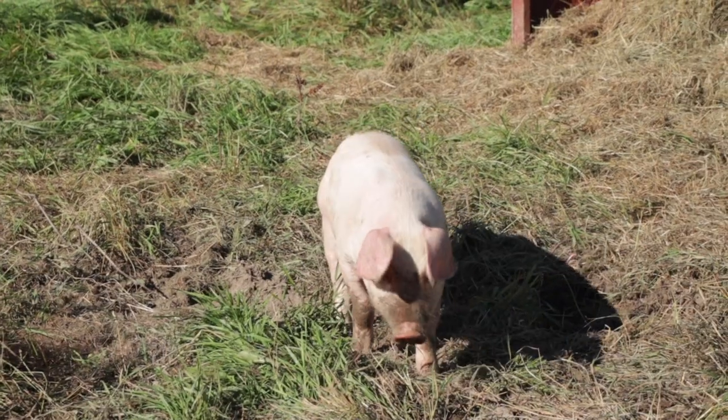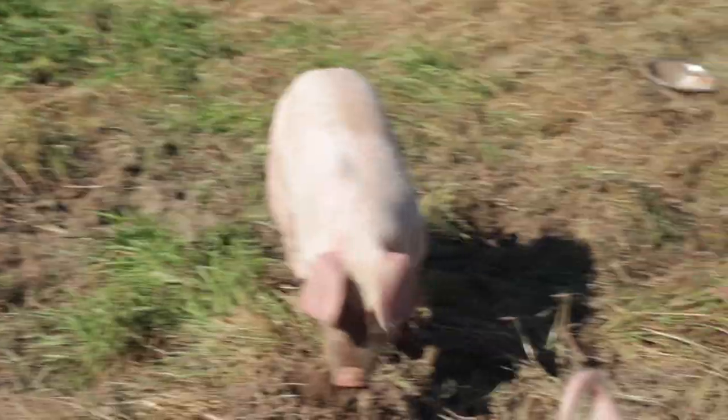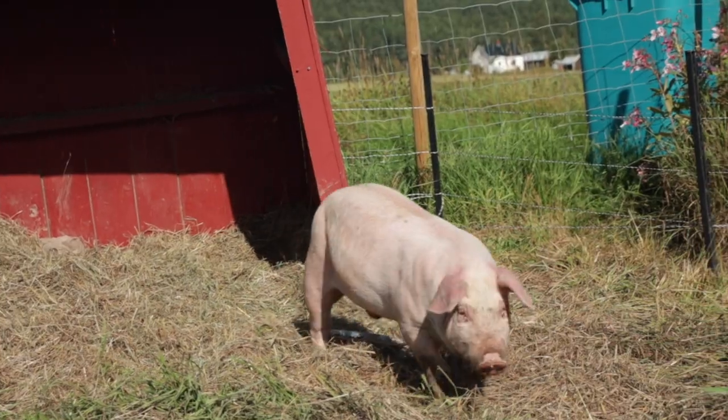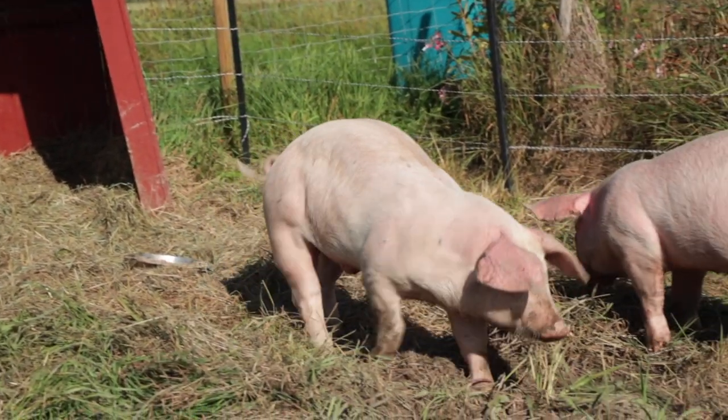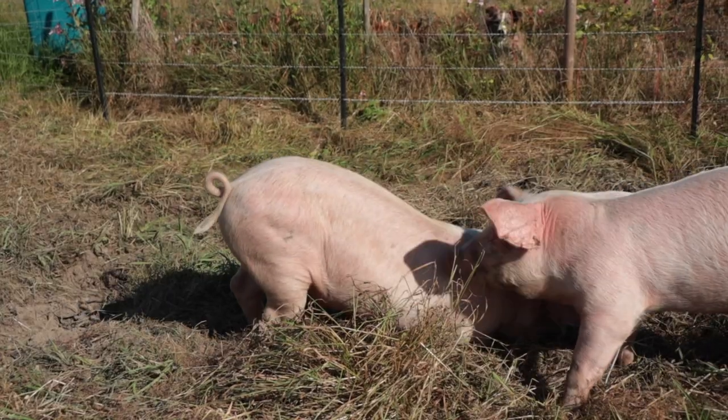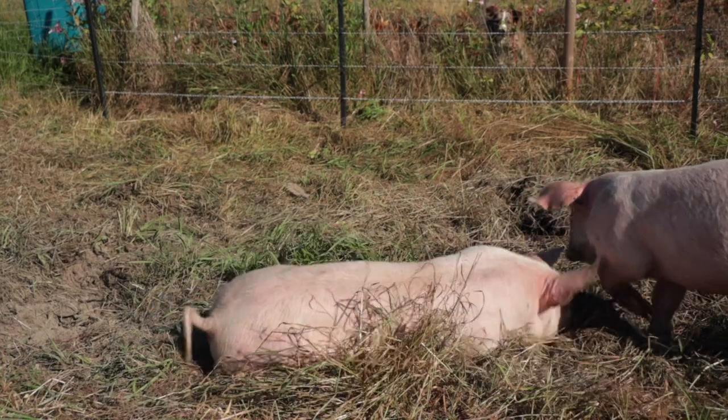The pigs are settling in — they're eating, drinking, and digging. But I've noticed that one of them has a limp. They say that's because they're not used to running around like this. They've been on concrete ever since they were born and haven't moved around that much, and suddenly they're here and can run around and do whatever they want. The vet says he's probably just strained something, and I really hope that's what it is and that he'll recover fast. I'll monitor him the next couple of days and let you know.